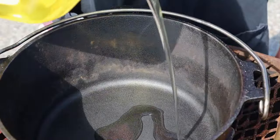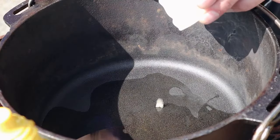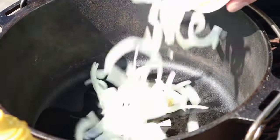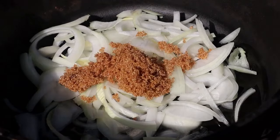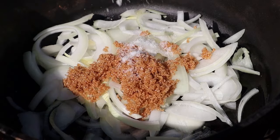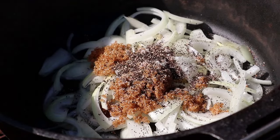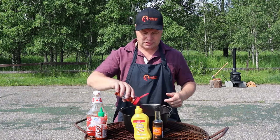Let's start by putting some oil in the pan — vegetable or olive oil, that doesn't matter. Then, my friends, we're adding a couple of crushed cloves of garlic, followed by a sliced onion. We're making the garlic happy with a spoon of brown sugar, some salt to taste, and what would a dish be without black pepper. So we add some of that, and then we're adding some cayenne pepper to keep us on our toes.